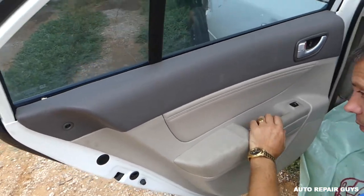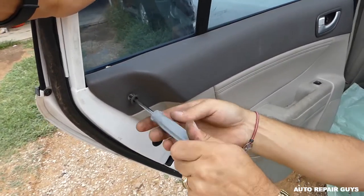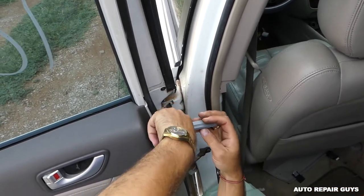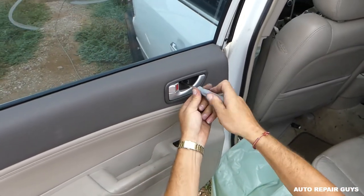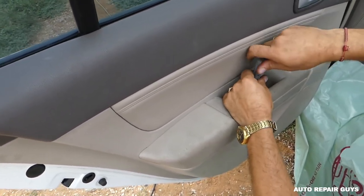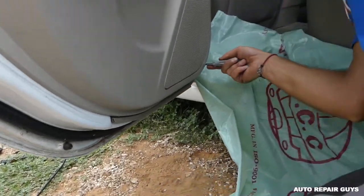Now we need to get a flathead screwdriver and start removing those screws. One is out, we have this one over there. Okay, we need to remove the one here, and we should have one on the bottom towards the front there.